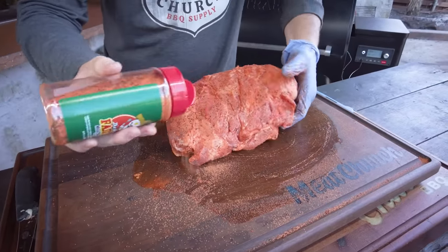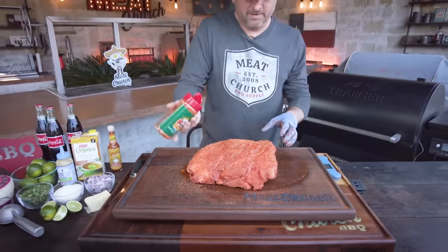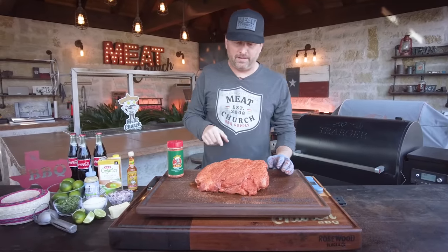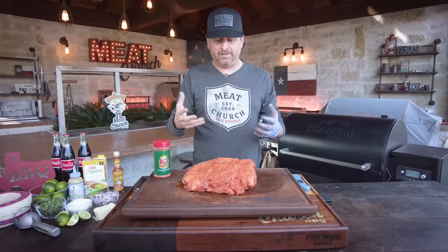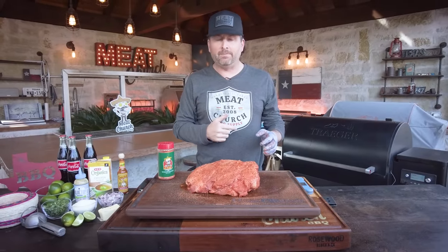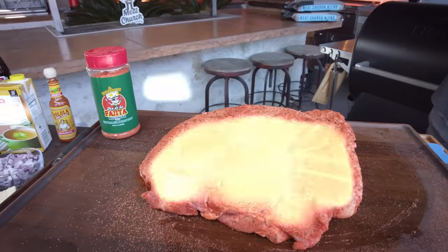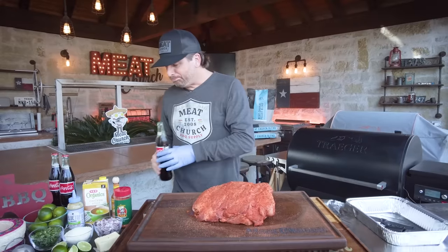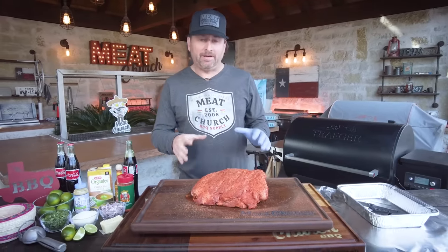Liberal, liberal seasoning. Looks pretty good. You can see this is going to be very different from what you're used to, and it's going to be killer. There's some more stuff we're going to do to it as we cook it, but first things first, I need to let the seasoning sit in here. I'm going to let this pork butt sweat out as they say — give it 10, 15 minutes. I'm going to check on my cooker and then we'll get to the next step.